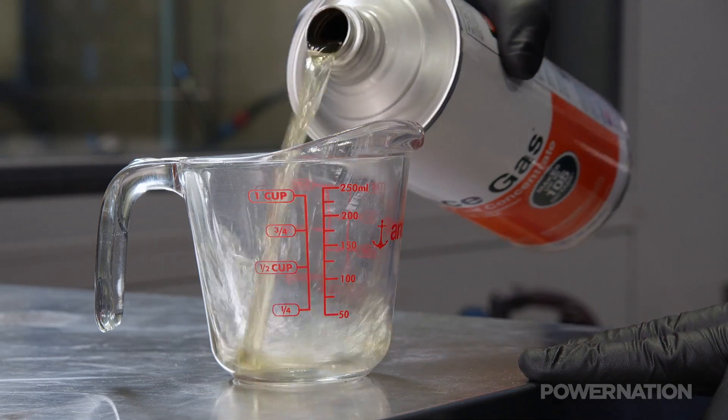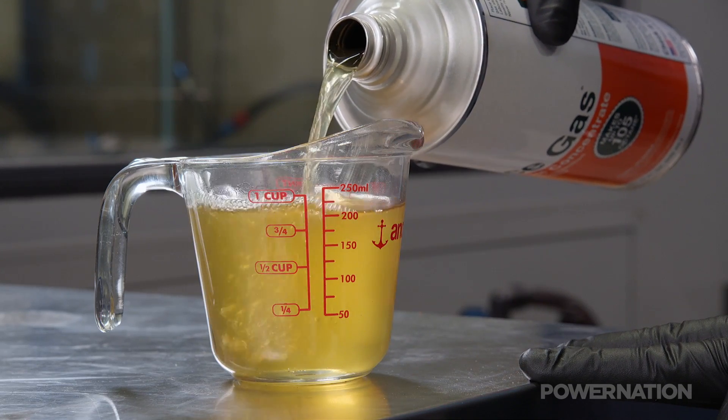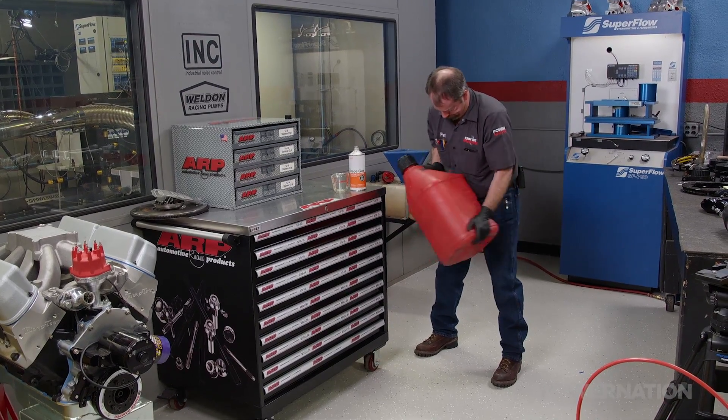We're adding 3 ounces per gallon to 87 octane pump gas, which will bring it up to 93 octane. Now just shake the jug to make sure it's mixed and it's ready to use.